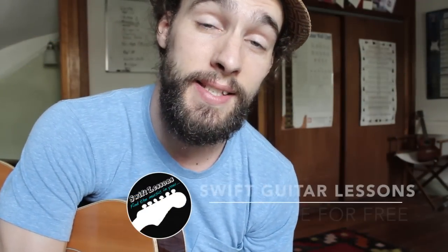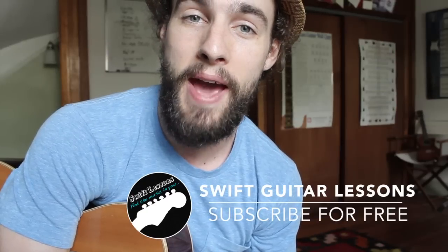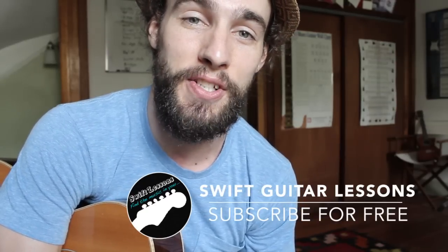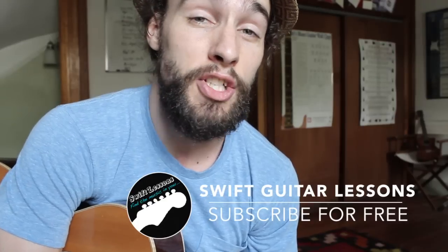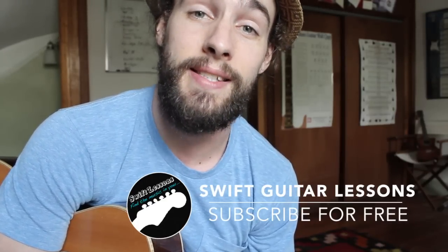Hey everyone and welcome back to Swift Guitar Lessons. Today we're going to be working on our right hand technique as I break down five finger picking patterns over a 1-6-4-5 progression in the key of C. Each pattern that I show is going to be a little bit more difficult than the last, so I recommend getting lots of repetitions and lots of practice before moving on to the next. Let's get started.